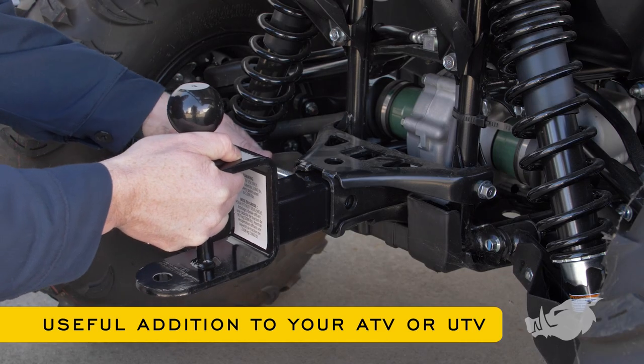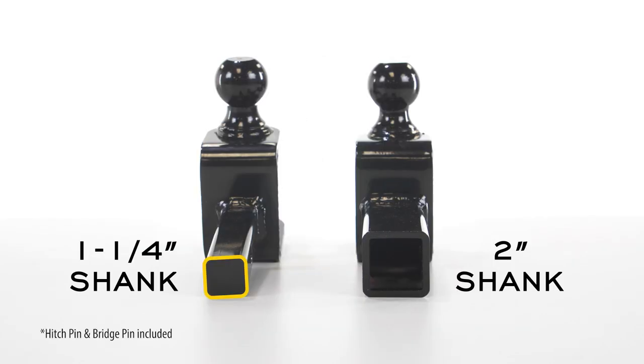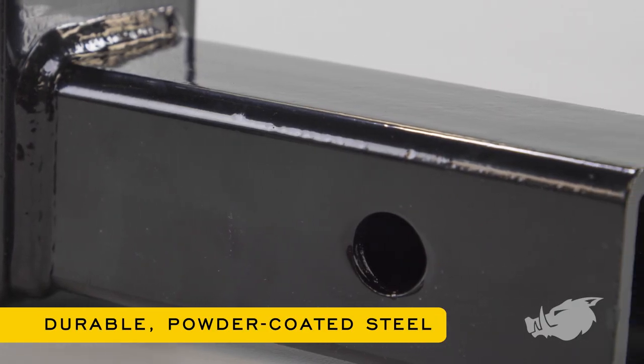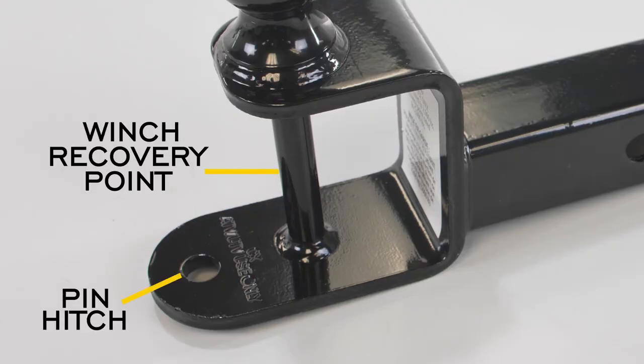The BlackBore Multi-Hitch is a useful addition to your ATV or UTV and is available with either a one and a quarter inch shank or a two inch shank. It's constructed of durable powder-coated steel. The features include a ball hitch, a pin hitch, and a winch recovery point.